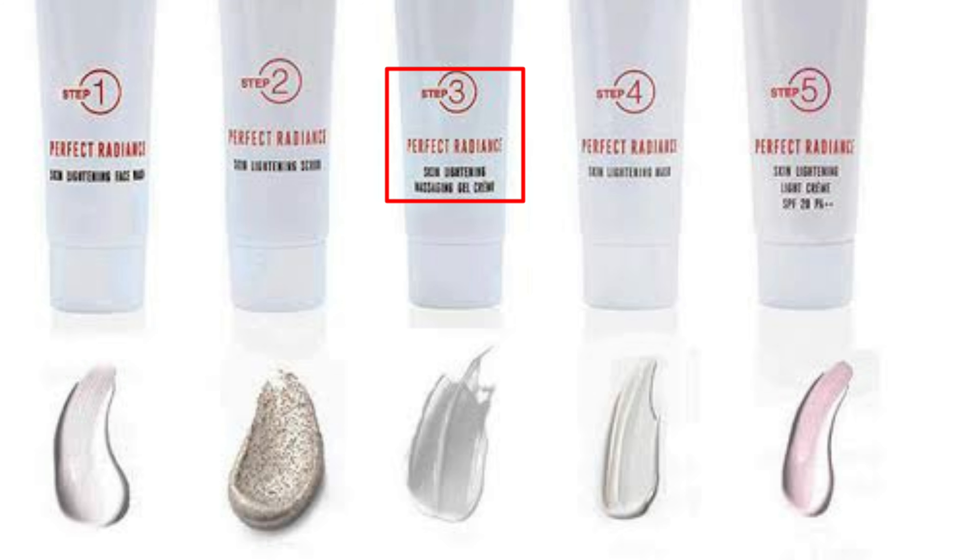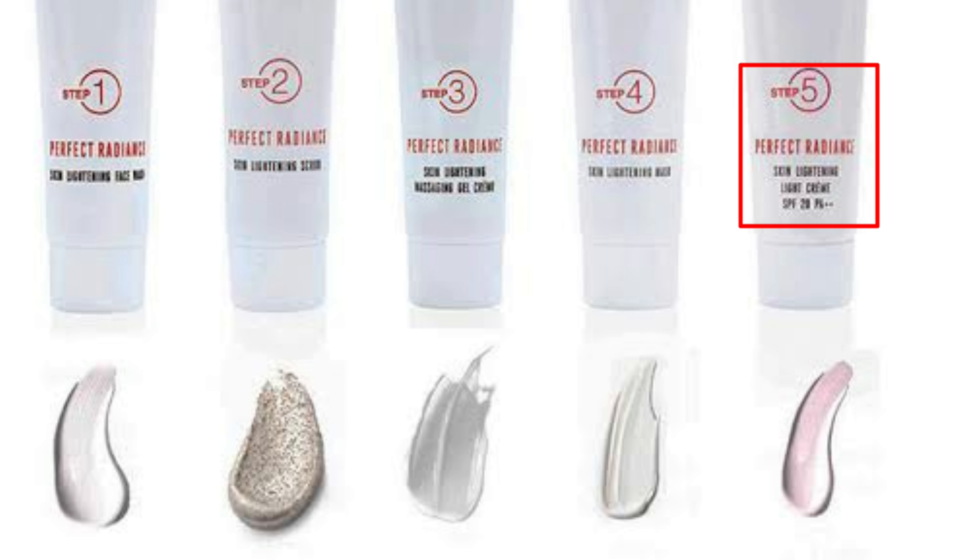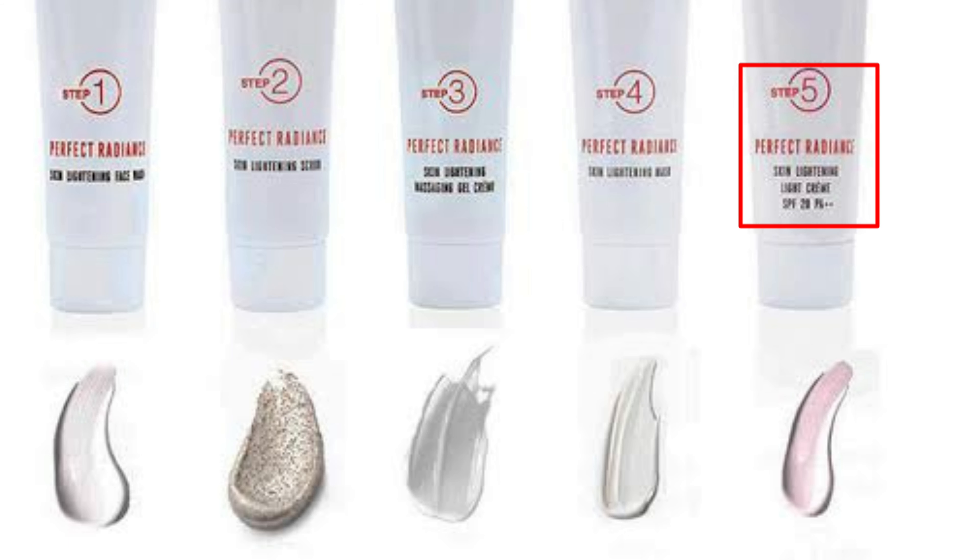You use this facial kit in 5 steps. Step 1: skin lightening face wash. Step 2: skin lightening face scrub. Step 3: skin lightening face massage gel cream. Step 4: skin lightening face mask. Step 5: skin lightening cream SPF 20 PA++.